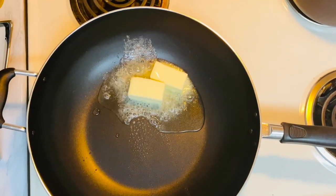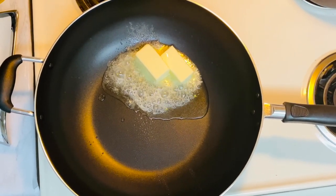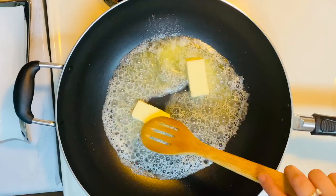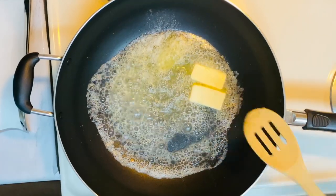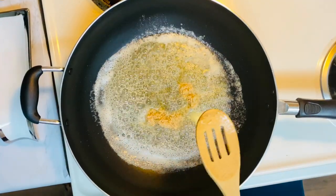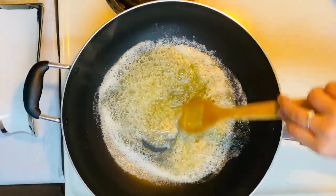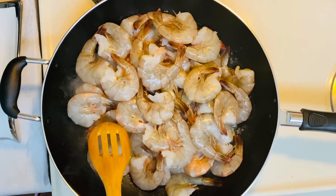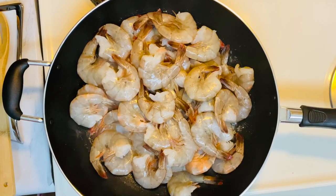Put half a slice of butter on the hot wok and wait until it melts. Then we sauté the garlic. Put the other half slice of butter in with a splash of Sprite.